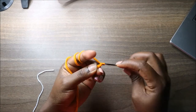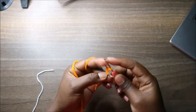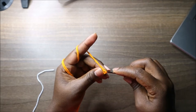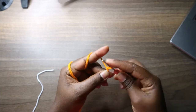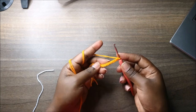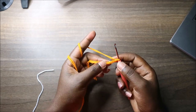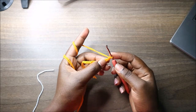We're going to start with a chain 12: one, two, three, four, five, six, seven, eight, nine, ten, eleven, and twelve. Then starting from the third chain from the hook, count one, two, three.